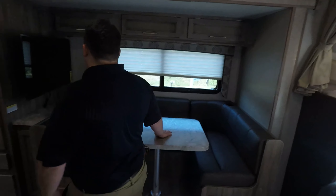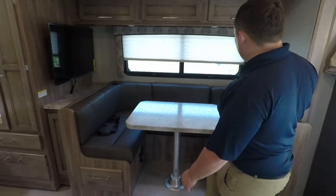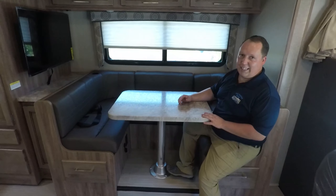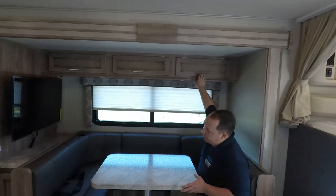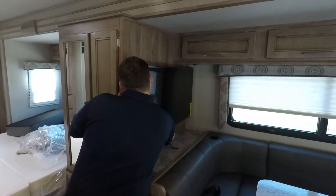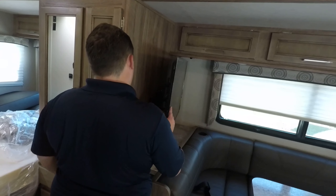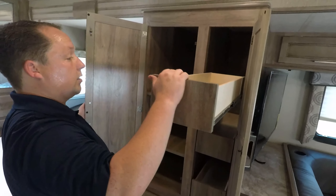Over here on the slide-out, you have a nice big U-shaped dinette with seatbelts. They have cup holders here and there, which is great — when you're sitting here and somebody taps the brakes, even lightly, those drinks are going flying without them. You do have storage above the U-shaped dinette, and this TV is on a bracket. As you can see it does swivel — it actually swivels out even more. Look how deep this storage is. Wow.